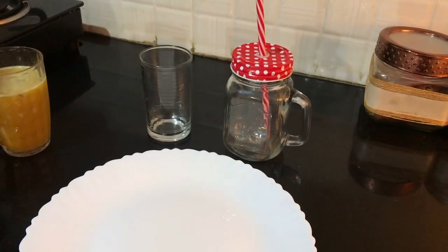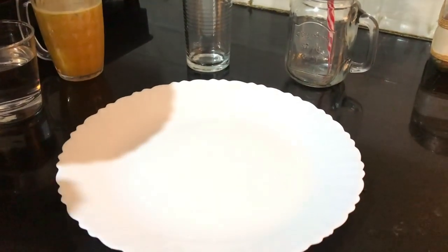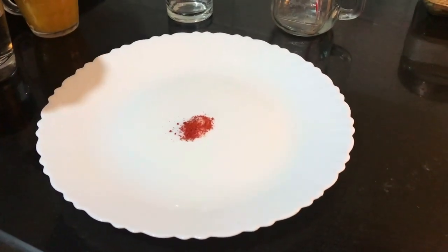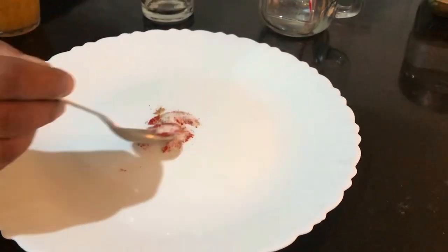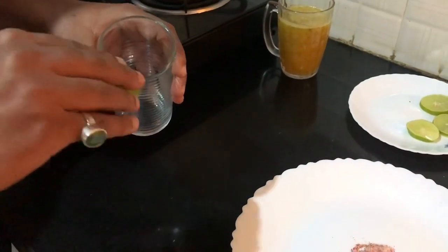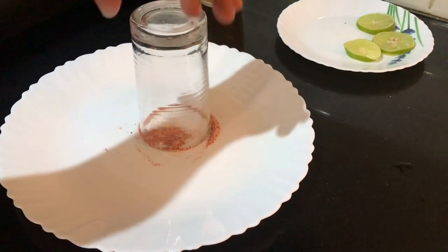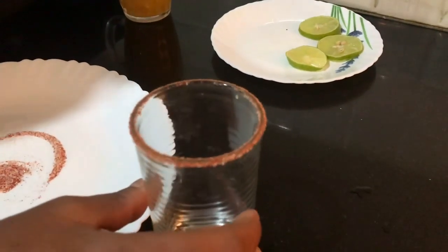We are going to use two kinds of glass. For this glass, take one teaspoon of salt, one teaspoon of red chilli powder, and a quarter teaspoon of chaat masala. Mix it. Take a thin slice of lemon, gently rub it on the edge of the glass, then rotate it. As you can see, the salt and red chilli chaat masala mixture is now on the edge of the glass.